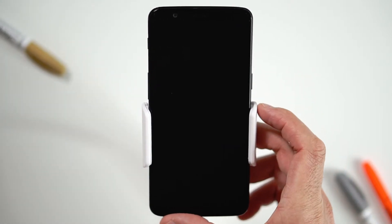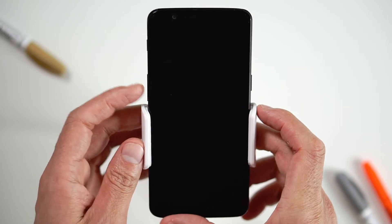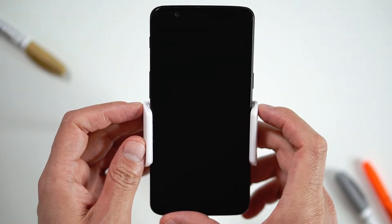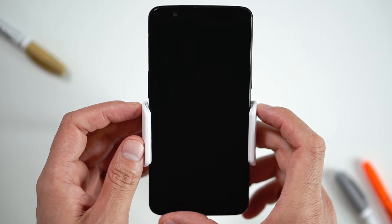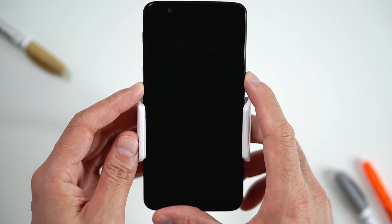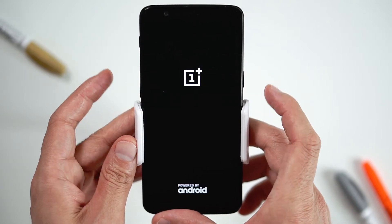To hard reset your device, we will need to press the volume down button and power button for a few seconds. Let's try. First, hold the volume down button and the power button together until the OnePlus icon pops up, then release all buttons.